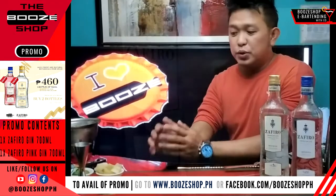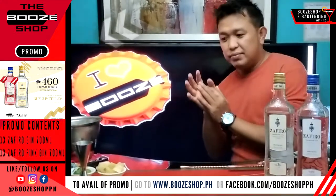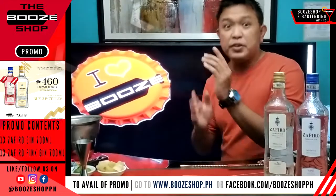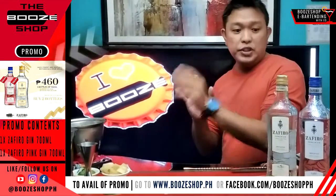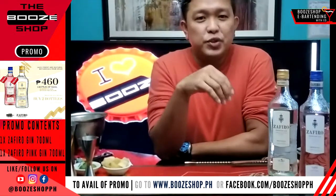Hi guys! I'm here once again to prepare another short, simple and refreshing cocktail for you. Of course, I'll be using the Sapero Premium Spanish Gin.